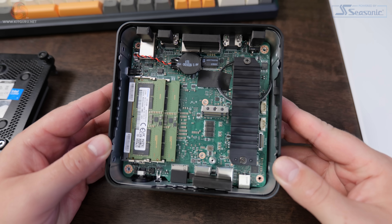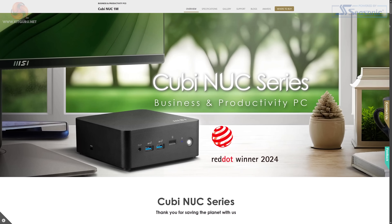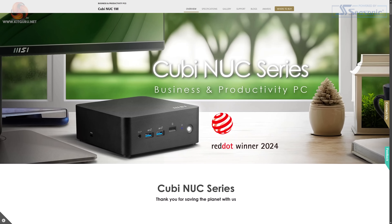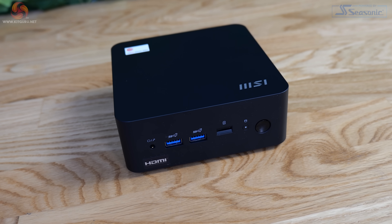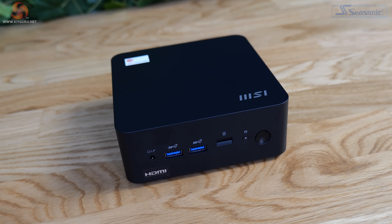Hi guys, I'm Matt and welcome to KitGuru. The QB Nook 1M from MSI is a tiny computer carrying the Nook branding — a line of very small form factor PCs designed and produced originally by Intel. Back in 2023, Intel announced it would no longer be producing Nook computers and that Asus would be taking over, but the license was non-exclusive, hence why we have an MSI-designed Nook machine to look at.